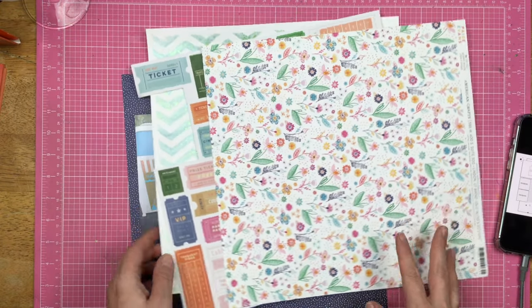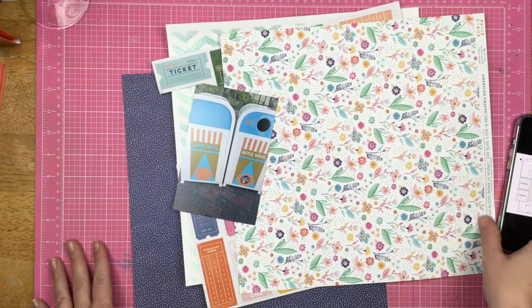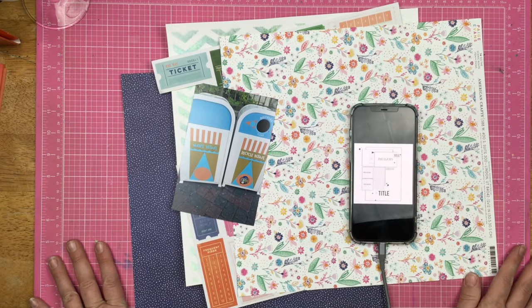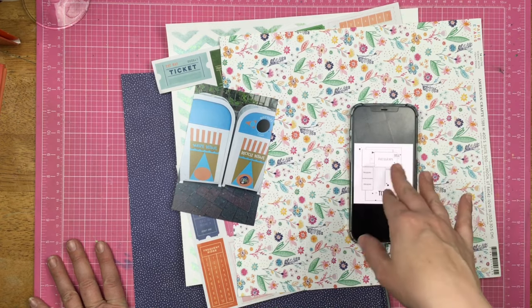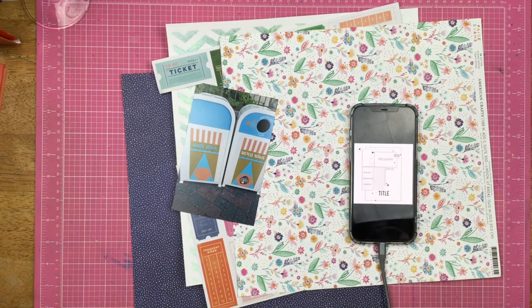So that's where I am. I have one photograph, but the sketch calls for three. We'll see how close this happens. Let's see what I can do.